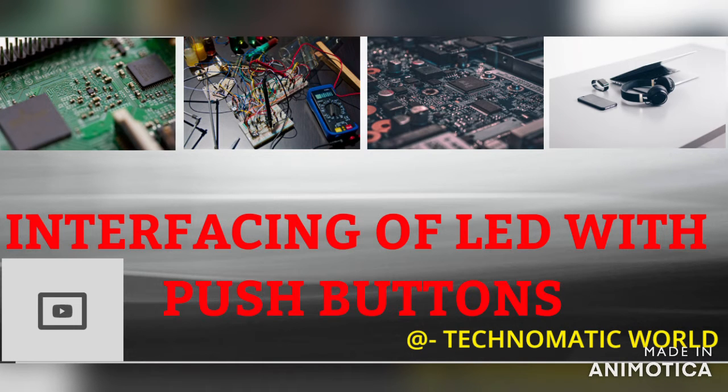Hello everyone, I hope you all are well and safe. Today I am going to explain a new project. This project demonstrates the use of two push buttons to operate two different LEDs.